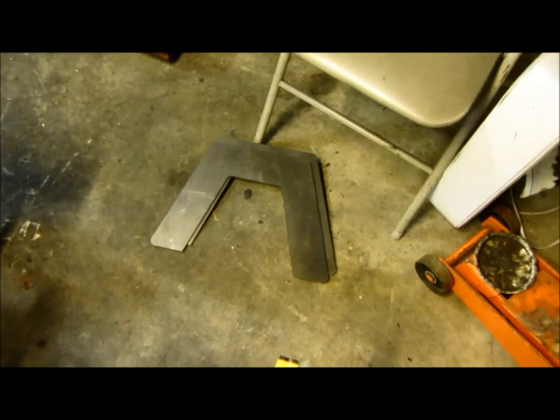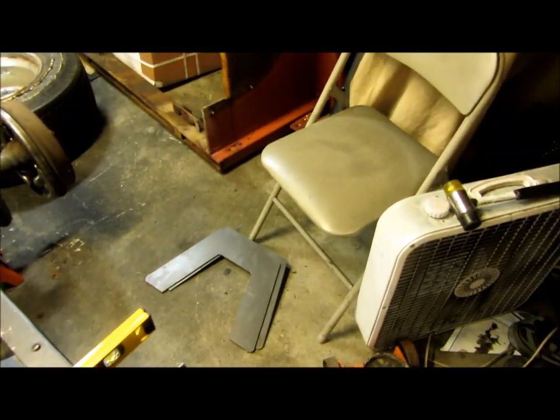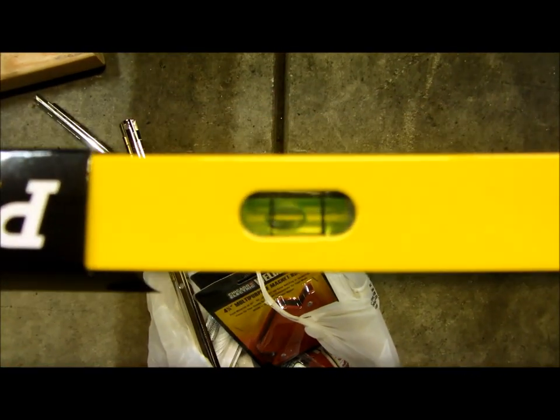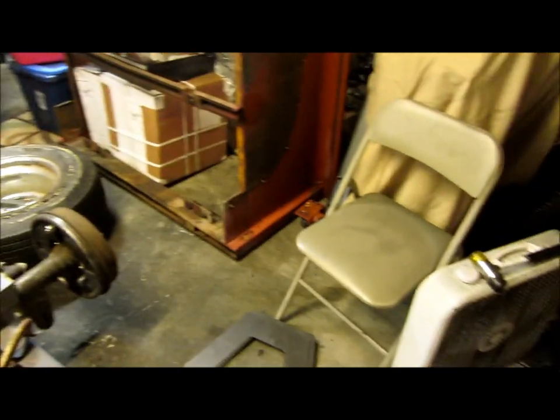Then we'll move on to getting these fitted properly — got a long level. Work on getting those fit up properly. I got to level this thing a little bit, it's a little off, but I don't have the front on jack stands. Once I put the front on jack stands that should help. Anyway, that's the order of business today, so I'm going to quit talking and get to work.